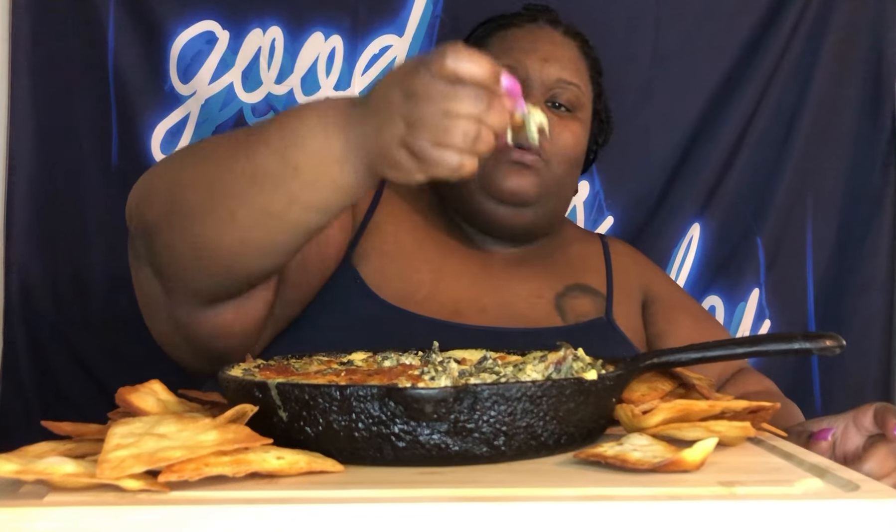Somebody said I was being shy on the other video. She's shy — you're right. Y'all see how she's complaining? I don't complain. I said I wasn't being shy. Maybe because I was waiting for her to bite — we were trying them together. I was scared, especially with that waffle one, but it turned out to be really good.